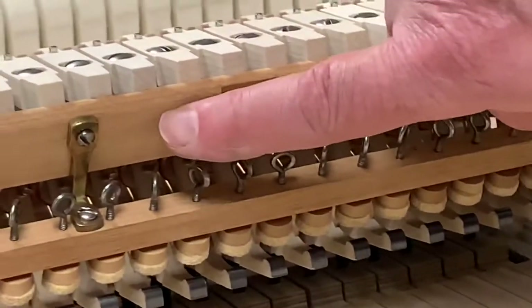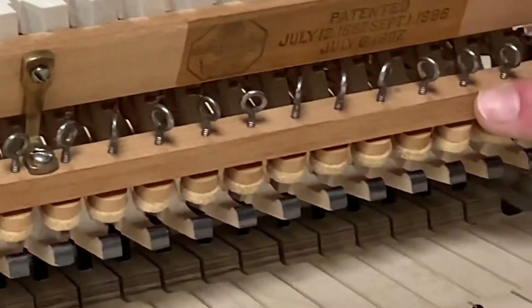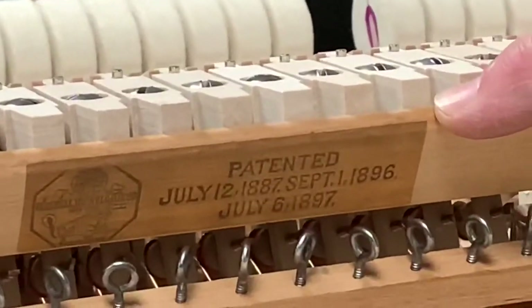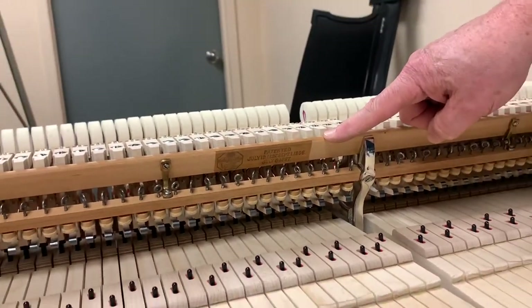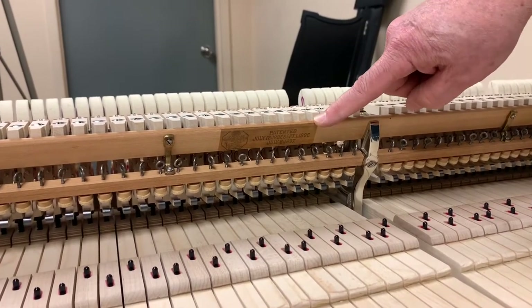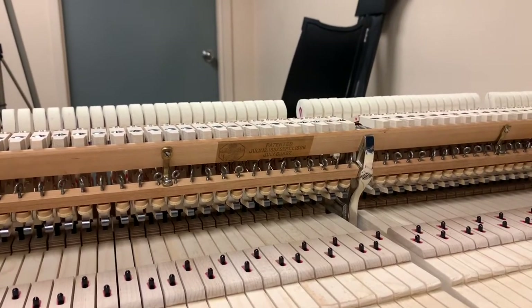This is the original hammer rail and the original lead-off rail in the piano. I wanted to preserve this Wessel nickel and gross emblem that was on the hammer rail. So when I bead blasted all of these original wooden parts to give them a fresh new appearance, I masked off the 1913 Wessel nickel and gross emblem just so it would be historic — I didn't want to obliterate that, so it still remains part of the piano.